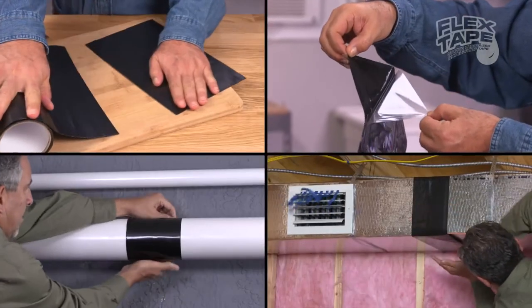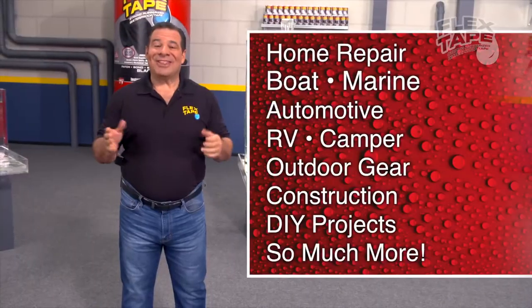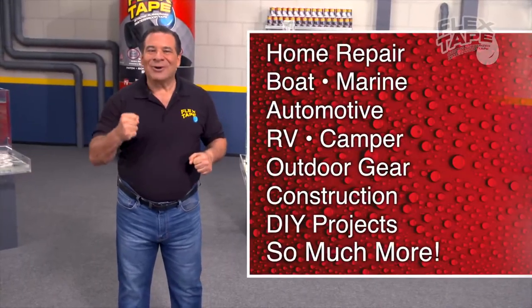Just cut, peel, stick and seal. Imagine everything you can do with the power of Flex Tape.